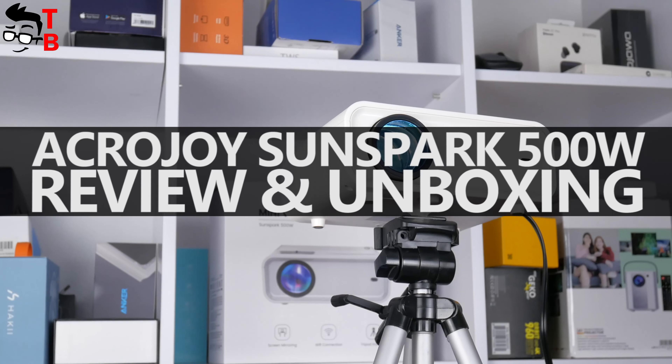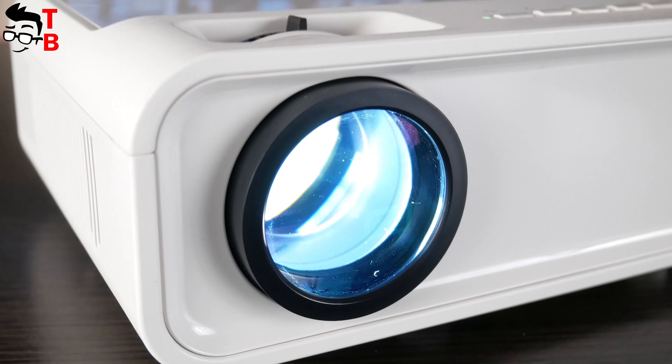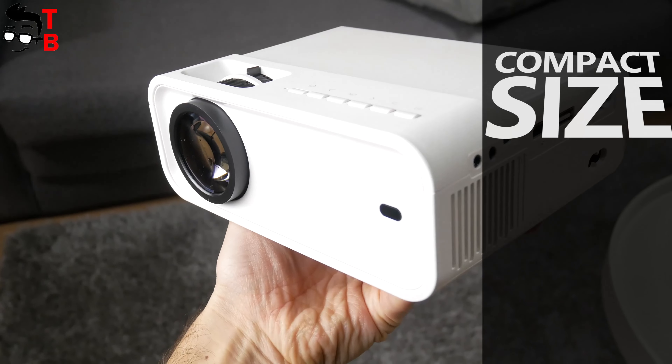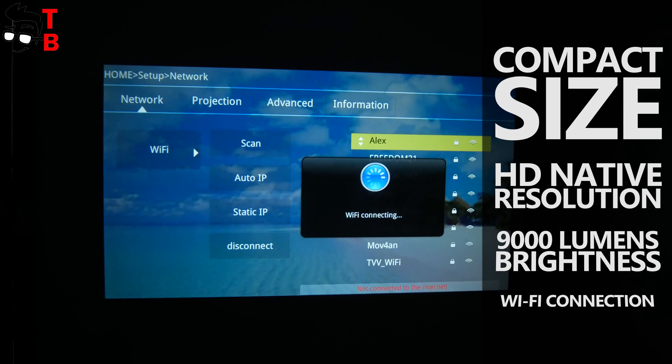Hey, what's up! In this video, I want to tell you about another projector. It is called AcroJoy SunSpark 500W. The main features of this projector are compact size, HD native resolution, 9000 lumens brightness, and Wi-Fi connection.